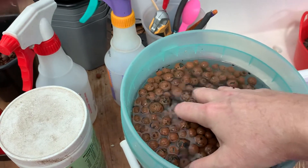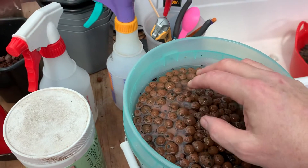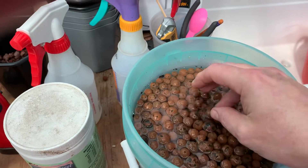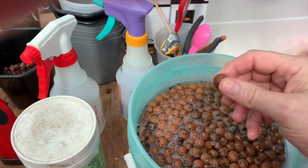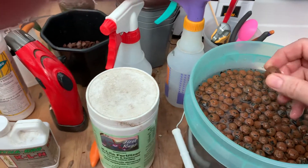If you had a TDS meter, you'd see that there's actually pretty high total dissolved salts initially, and it'll go down from like 300 parts per million to about 36 parts per million. This pre-treating is really critical — otherwise you can get a toxic environment and kill your orchids.